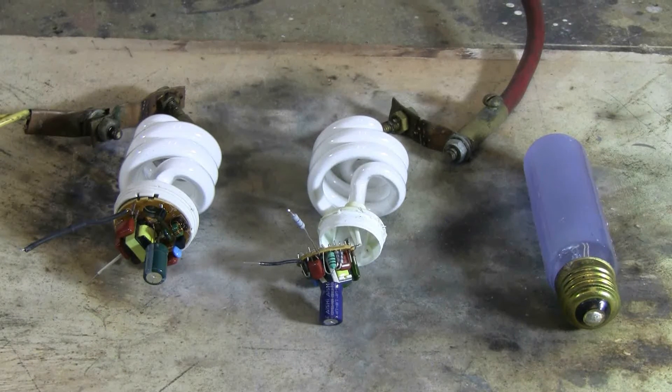Today for the capacitor bank I've got some light bulbs. I took the two compact fluorescents and I gently squeezed the base in my vise to pop the glue joint, so I could open them up and have the circuit boards exposed. I will hook up the capacitor bank by the normal input leads to these dead devices. The third bulb is obviously an incandescent from a picture light — we'll see what it does, if anything.